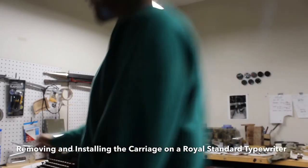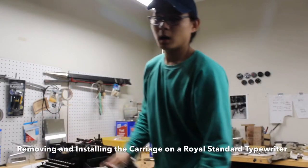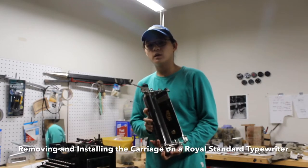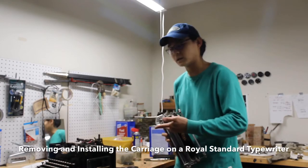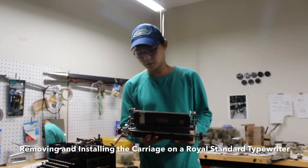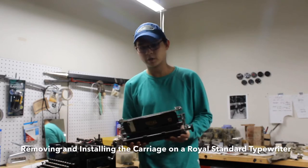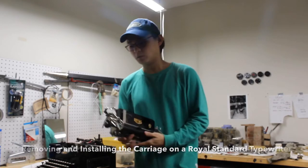Today by popular demand I'm going to be doing a video tutorial on removing and installing the carriage of a Royal Model 10 typewriter. Really the instructions set forth in this video can be used on any Royal Standard typewriter, so let's get into it.